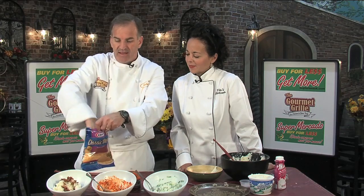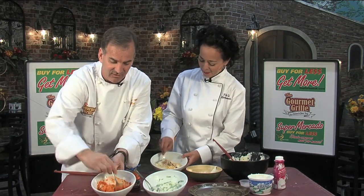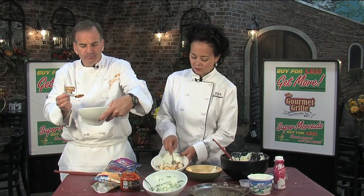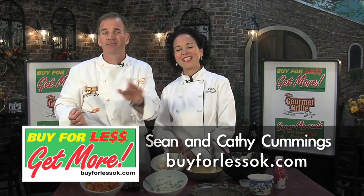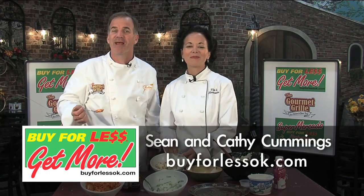Bacon and cheddar — throw as much bacon and cheddar as you want in there. I've got a four-cheese blend this time, and these are actually decent bacon crumbles with some salt in them. A fair amount of cheese, and we'll let Kathy go ahead and mix that one up. I'm going to taste this one — the roasted red pepper, my favorite. Oh, it's got great flavor! For this and more recipes, buyforlessok.com. Happy Holidays — try all of these. This one is the winner every single time. We'll see you all next time. Happy Holidays!